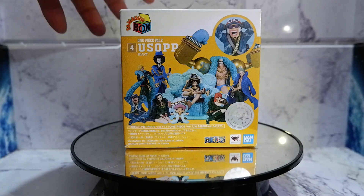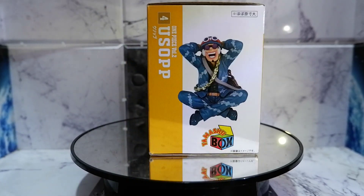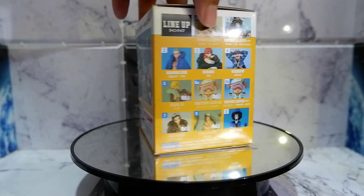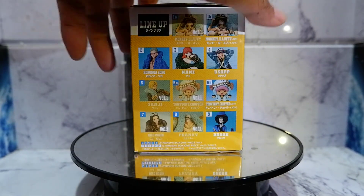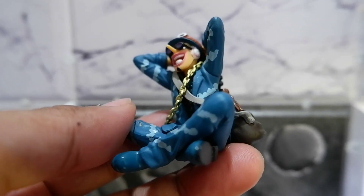Let's take a look at the box. It shows the other characters in front. Here's Usopp from the side, here's the back, here's the other side, here's the top, and here's the bottom. And here's Usopp, guys!